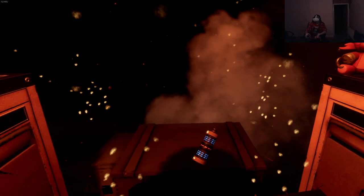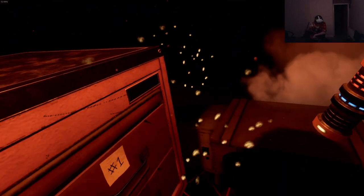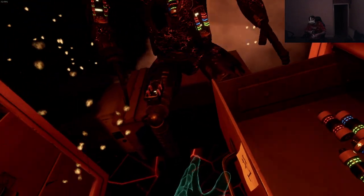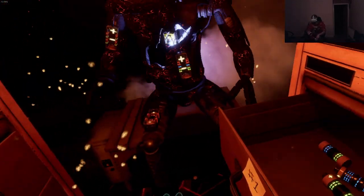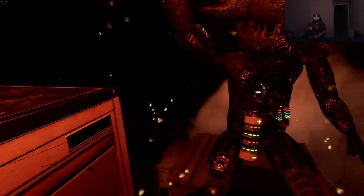Oh shit - oh god! I got your battery! They spiced it up here - these batteries are changing colors now. It looks like Foxy's proprietary servo motors are malfunctioning. Good job - Foxy has regained control of his legs. A gentle reminder: it is recommended that you keep an eye on Foxy at all times.